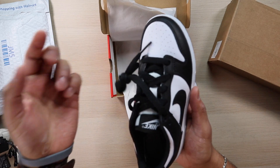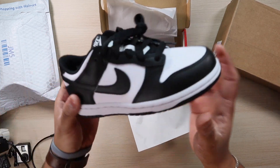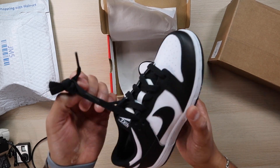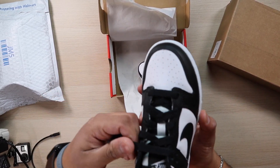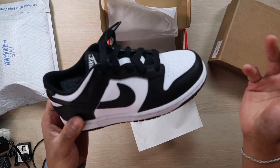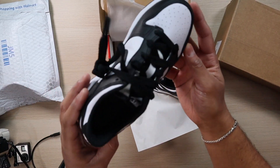I do like that these have regular laces. This is actually my first preschool pair — I've bought a few toddler pairs where some had regular laces and some were just intertwined where you can't really tighten them. I'll probably show you guys a video of those some other time.